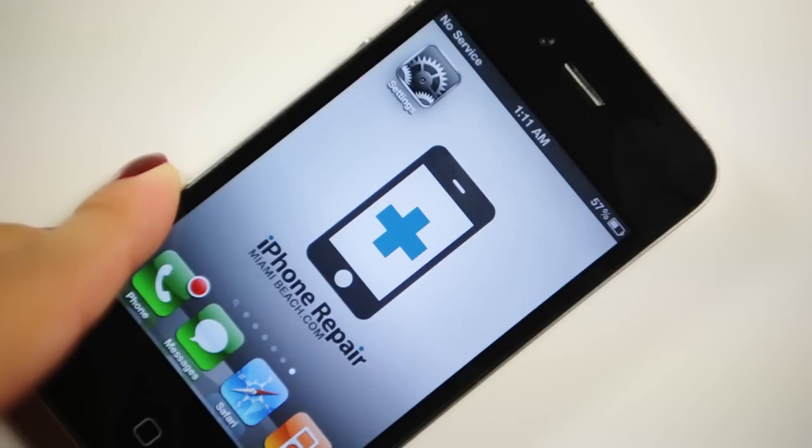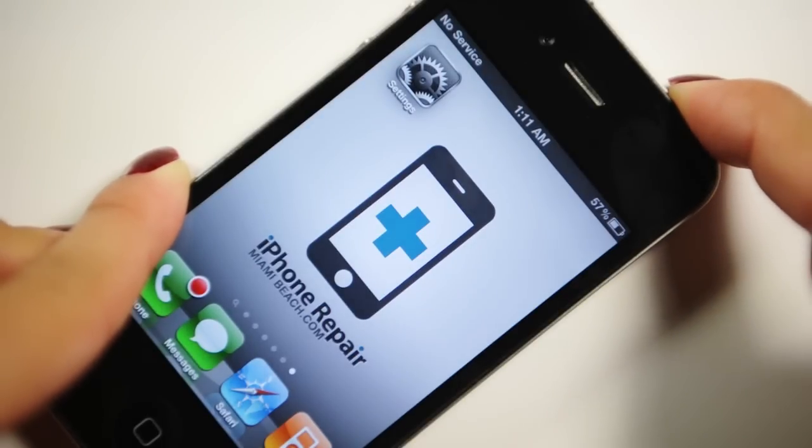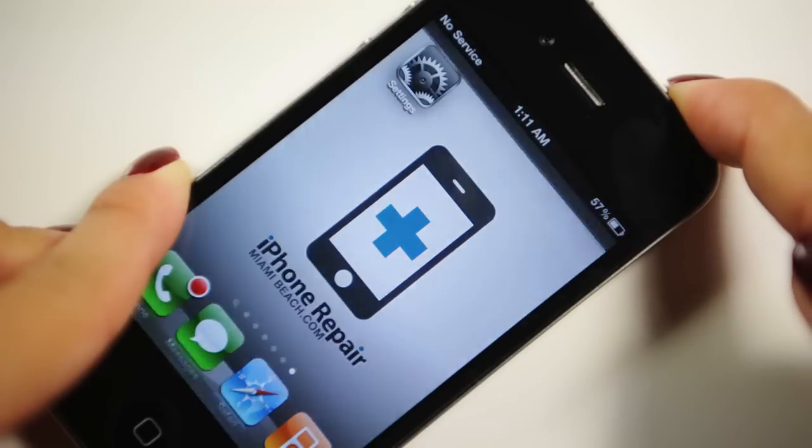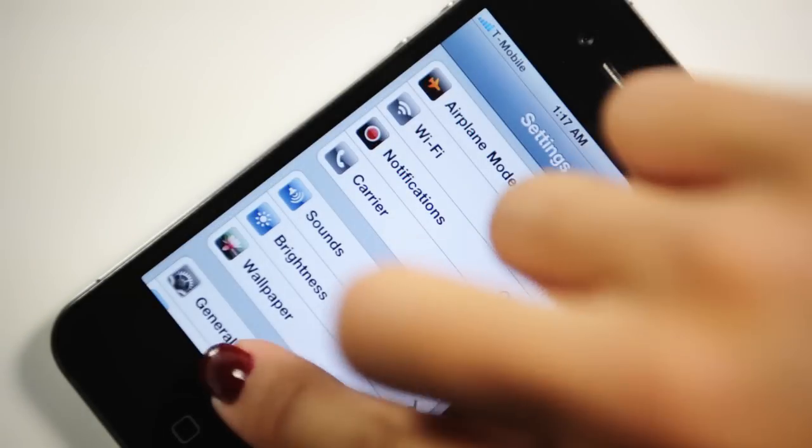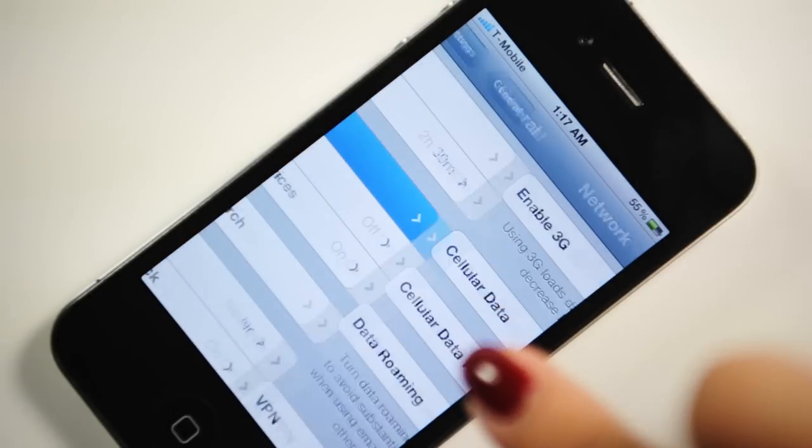Note: After all steps above, if there is still no signal, power off your iPhone, switch it back on, and repeat all the steps from the beginning. To use 3G network, you need to turn on data roaming in the network menu.